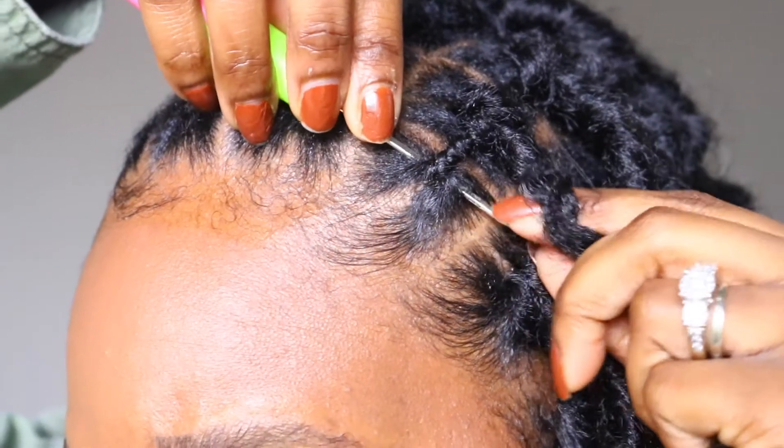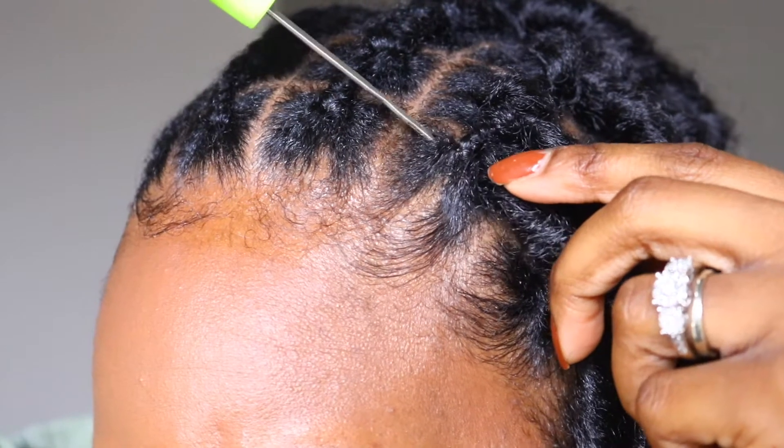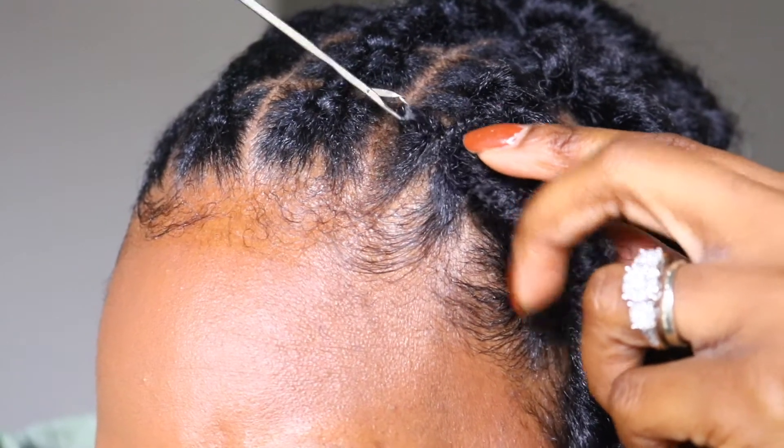Make sure you check the description box down below. I'll have Toyo Tress information there and the way you can get your hands on these beautiful wavy locks.